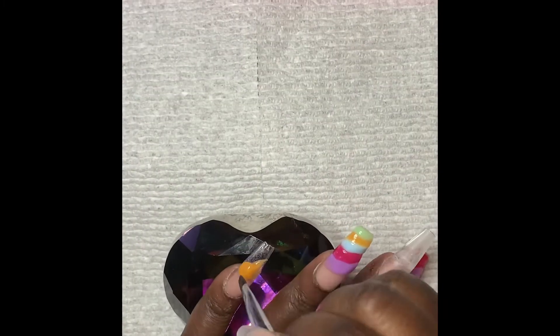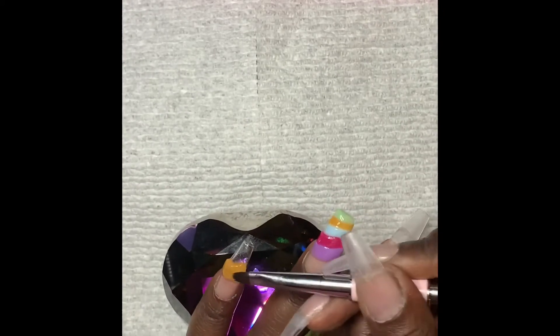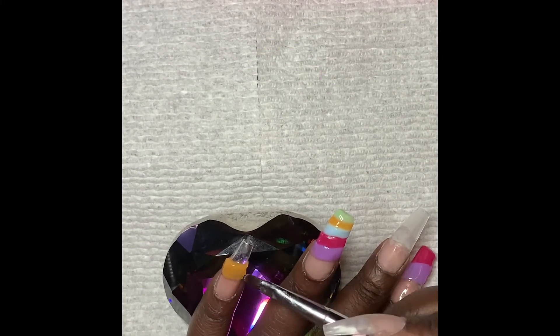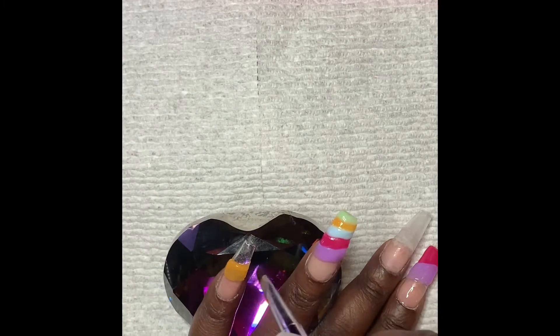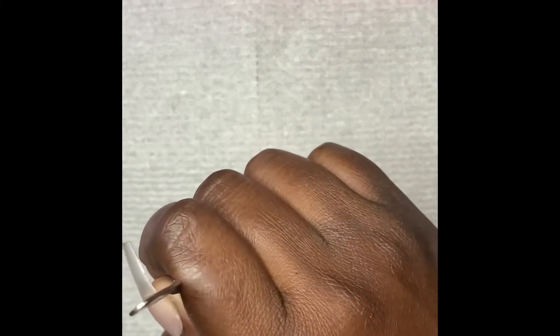On my pinky I go in with marigold and daisy, positioning them diagonally and patting both separately into place until I'm happy. I cure them both under the lamp for 60 seconds each. Poly gel is my go-to — I will from time to time dabble with acrylic, but I absolutely love poly gel and it will be my main content on this channel.